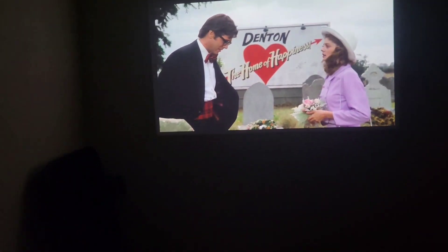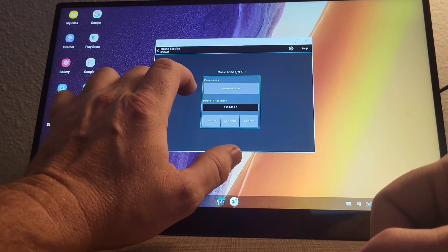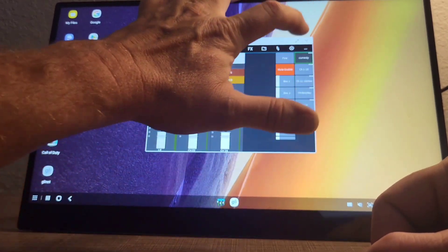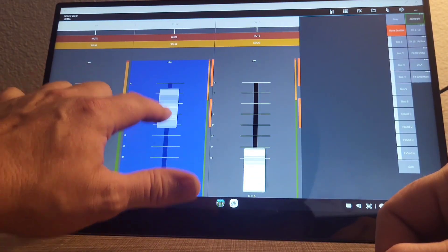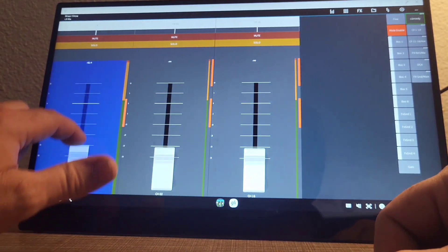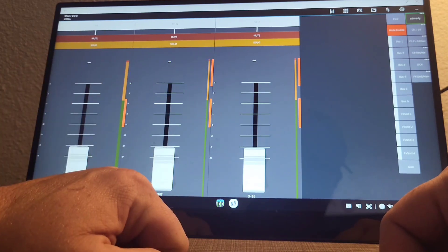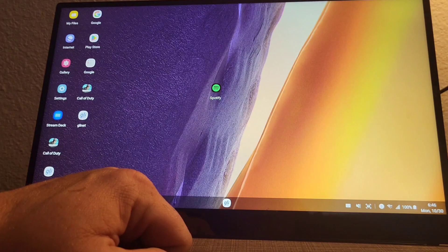Using the Ufree monitor as a touch monitor aids in tasks such as video switching with OBS. I attached it to a Behringer XR mixer and using the XEdit app, I was able to turn the volume up and down on channels and do other configurations. It's a really nice tool for that. If you're a DJ and you have one of those XR mixers, you can plug it up to a Windows machine and use the app with touch functions to control your mixer.